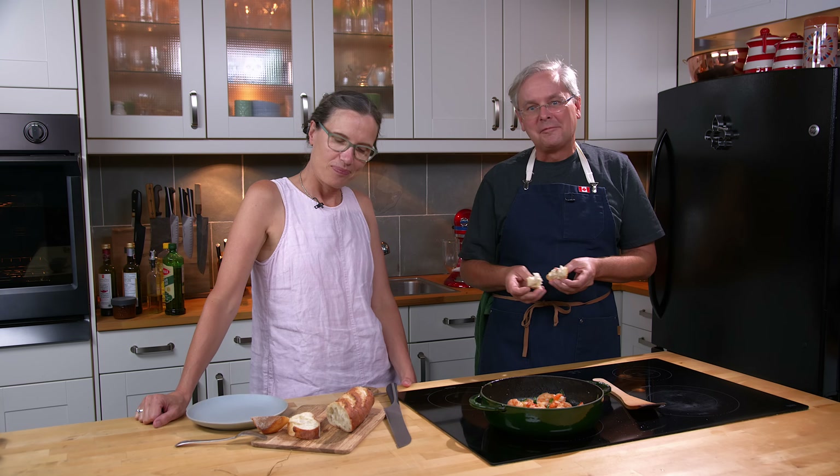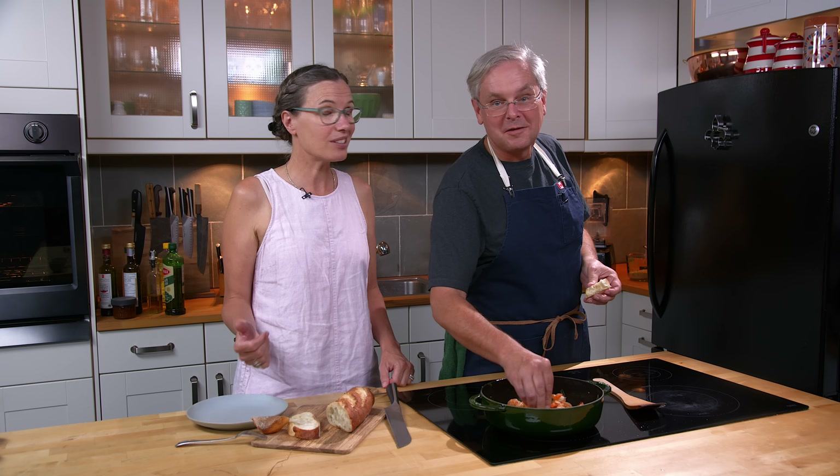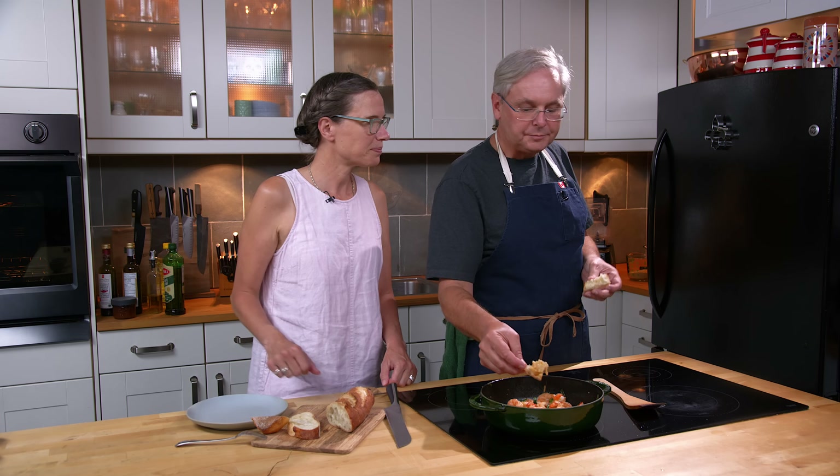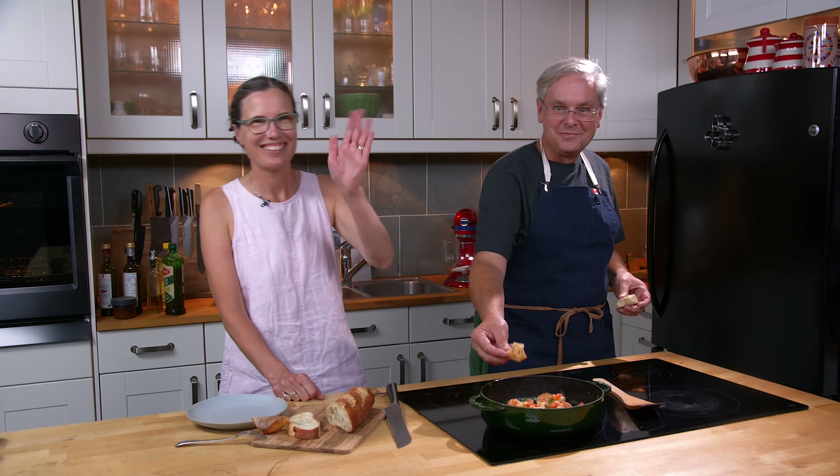So — on sale, freezer-burnt shrimp, forgotten in the bottom of the freezer for a little while, and it brings a big smile to my face. It's easy to save. This is an easy appetizer to put out at the beginning of a dinner party or just for dinner on a Thursday night. Thanks for stopping by, see you again soon.